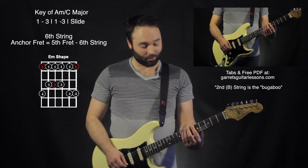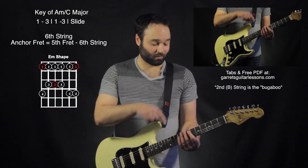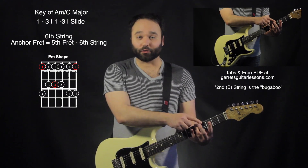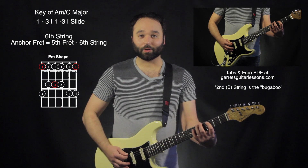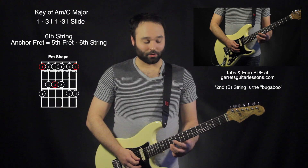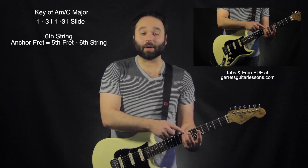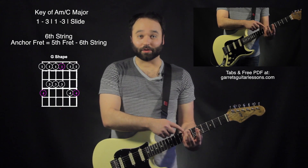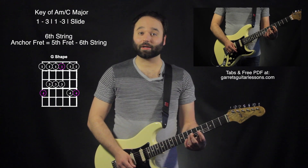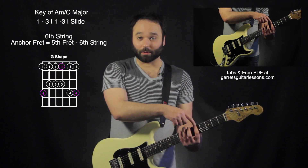Just to briefly go through that again: my anchor fret is the fret where my first finger stays consistent throughout the whole pentatonic shape. Put my third finger on the anchor fret, go 1-3-1-3-slide, 1-3-1-3-slide, 1-3-1-3-slide. Now when I move to the major scale shape — the relative of A minor is C — where my pinky is on the eighth fret on the sixth string, that same pentatonic shape works. The anchor fret stays the same too.